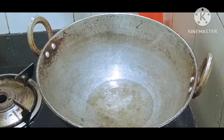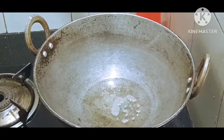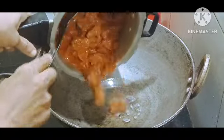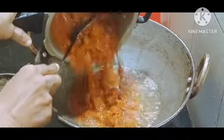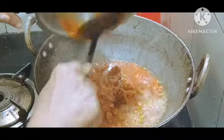You can take the beef to eat and add the beef to it. The beef is all about the beef.